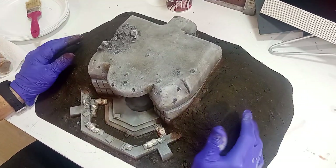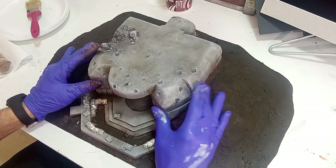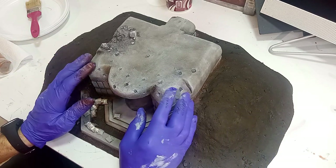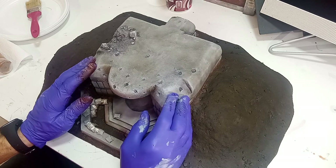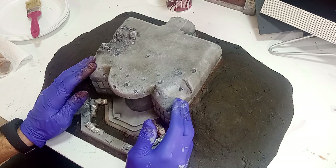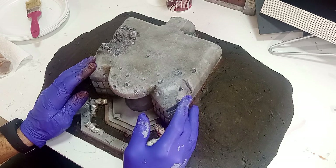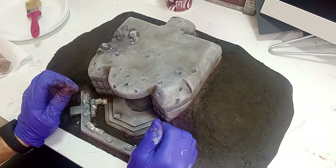Vamos a hacer un resumen de todas las técnicas que hemos aplicado en el techo, ya que hay cosas que he tenido que hacer fuera de cámara. Recordad que hemos utilizado polvos de talco mezclado con pintura acrílica de color gris para dar esa textura rugosa al hormigón. Y después hemos aplicado la técnica de la esponja con diferentes colores grises, de manera que hemos conseguido que se difuminen unos colores con otros.